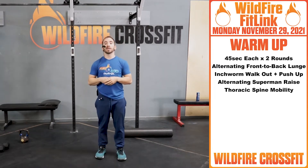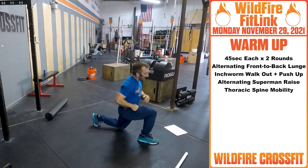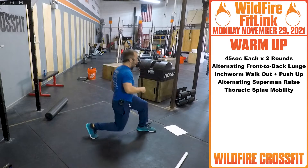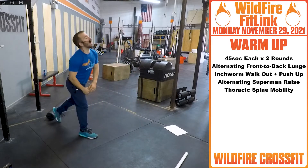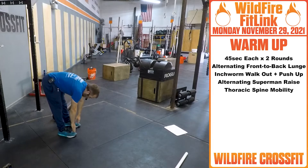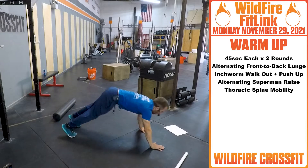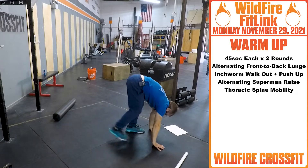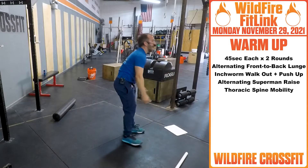We're starting off with an alternating front-to-back lunge — go in here, nice deep, right back, alternate like so. Then to get loosened up, we're going into inchworm walkout to a pushup: stretch it out, inchworm down, push up, then inch those feet back up to you.